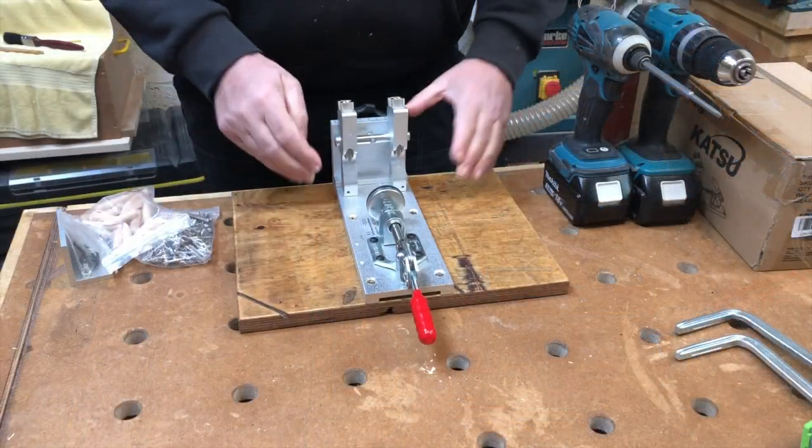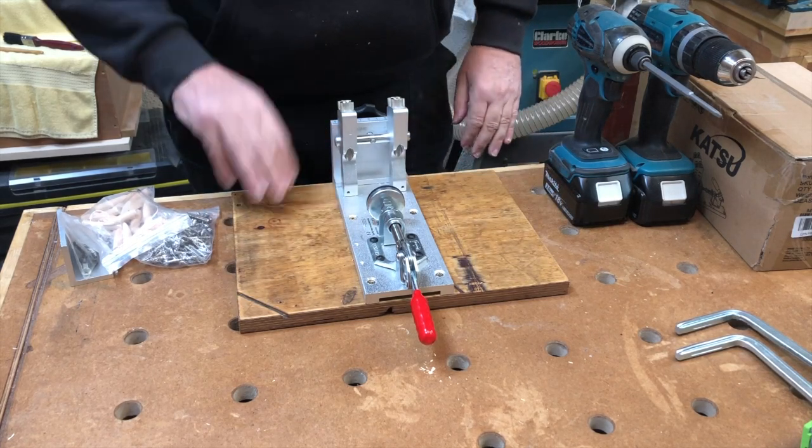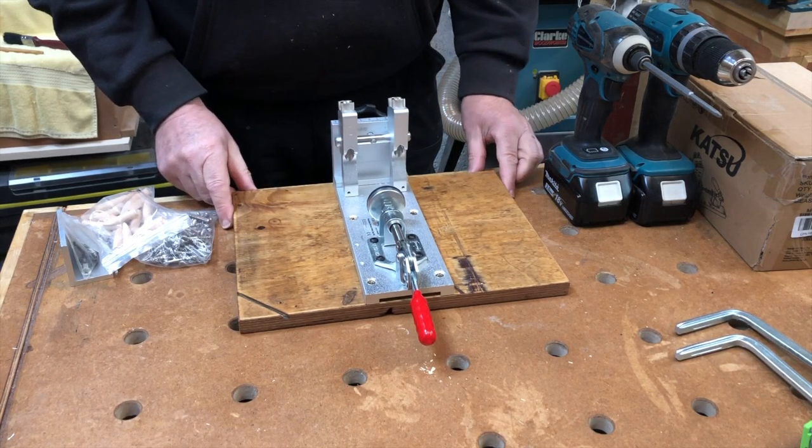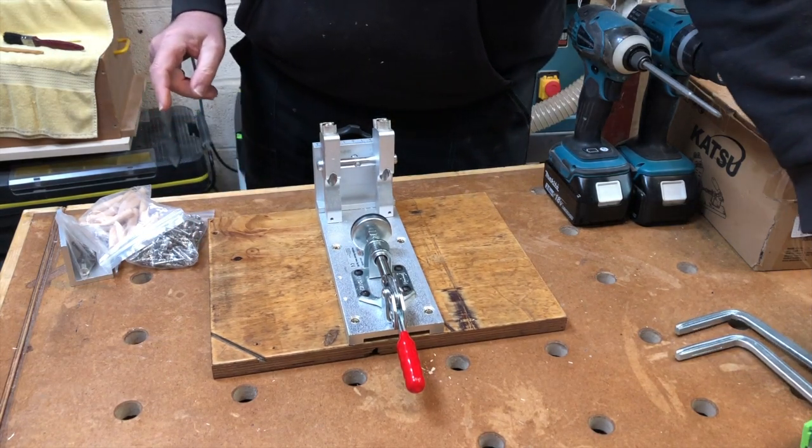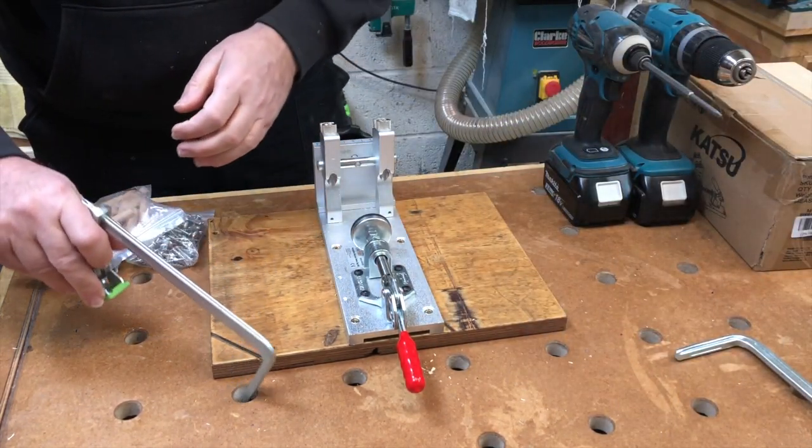I've mounted this jig on a bit of old birch ply, just so I can get a couple of clamps on it, to be honest.